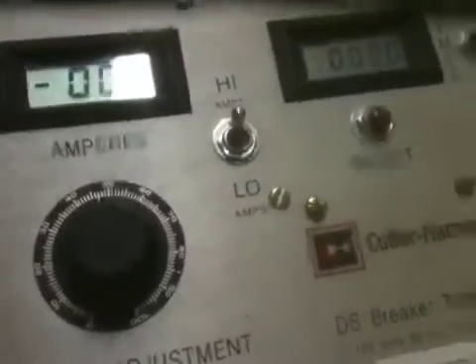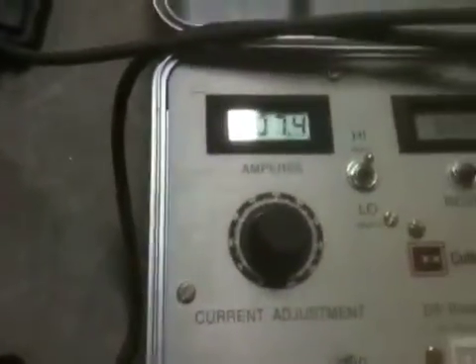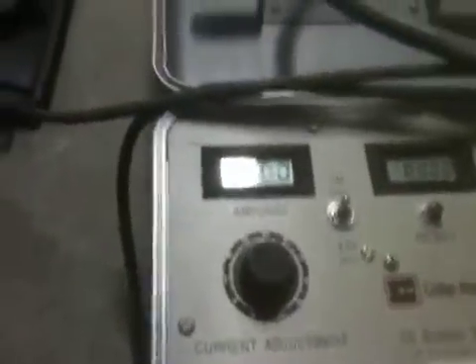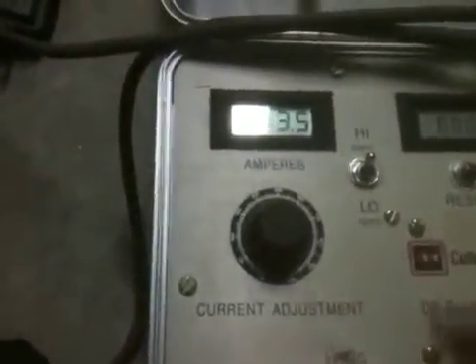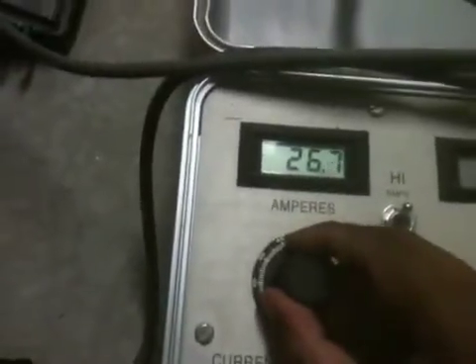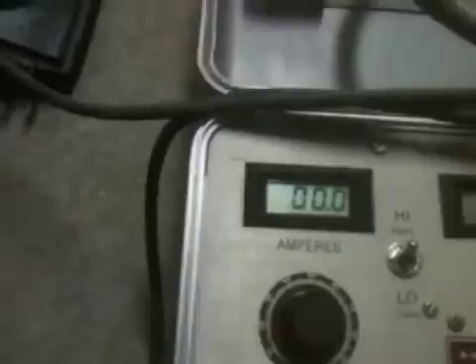So we're going to find out between 27 amps and 33 amps what is going to activate the trip function on instantaneous on Phase A. I'm going to start it right now — turn off the timer, start it right now, and go. You're going to hear a loud bang when we find the trip. All right, that was it.